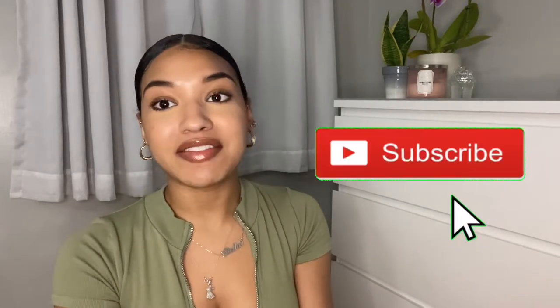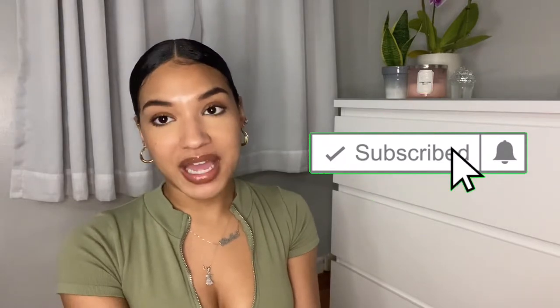Hey you guys, welcome back to my channel. If you're new here, I would love it if you would go ahead and click that subscribe button. And if you are into this video, if you could go ahead and give it a big thumbs up and leave me a comment. I love communicating with you guys in the comments down below. Let's get started.